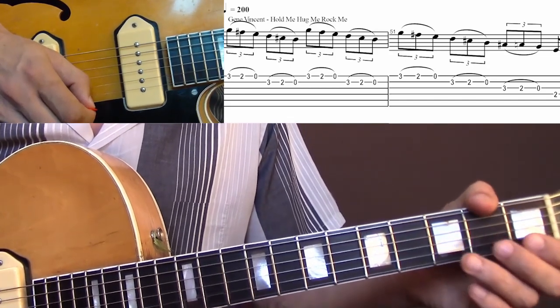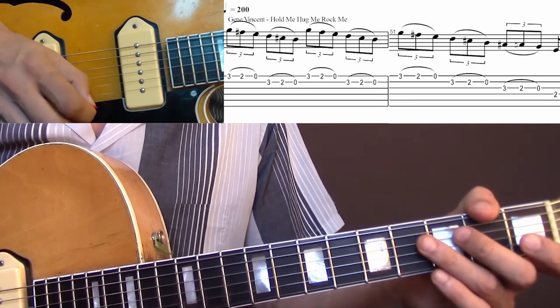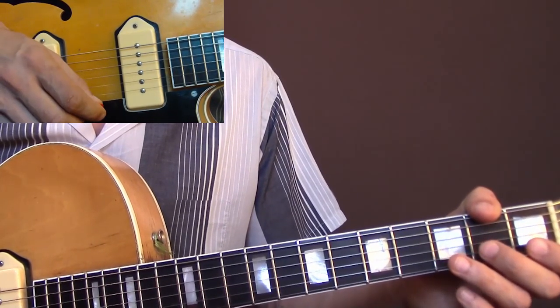In the original, the whole lick runs over four measures. I simplified it a little bit and played it over two measures.